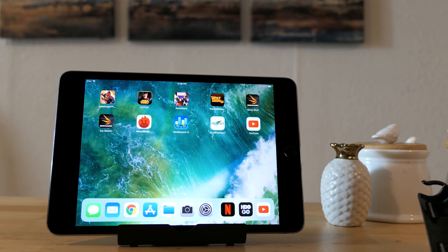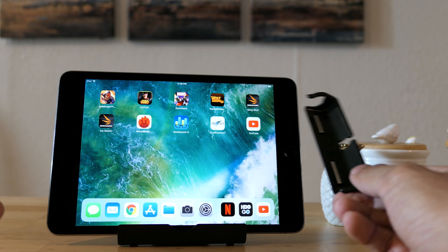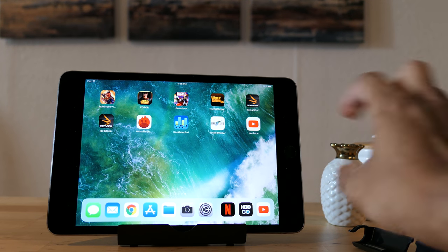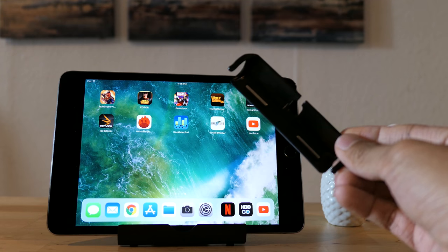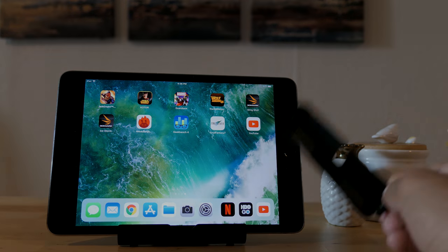Once again, you can tell the difference and it works. It's a lightweight product — it doesn't add that much weight to your tablet. If you have an iPad mini or a tablet with side-facing speakers and you want better quality sound, grab one of these. I'll link it in the description box, but trust me, it really does work. Thanks for watching.